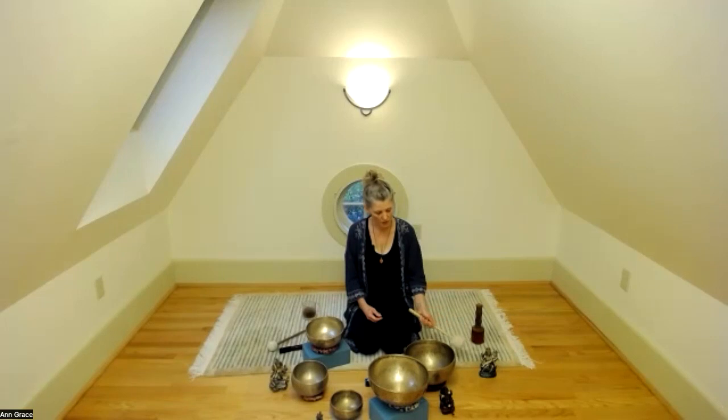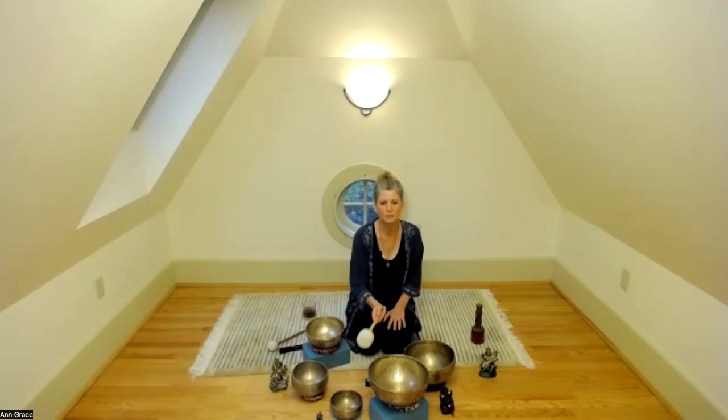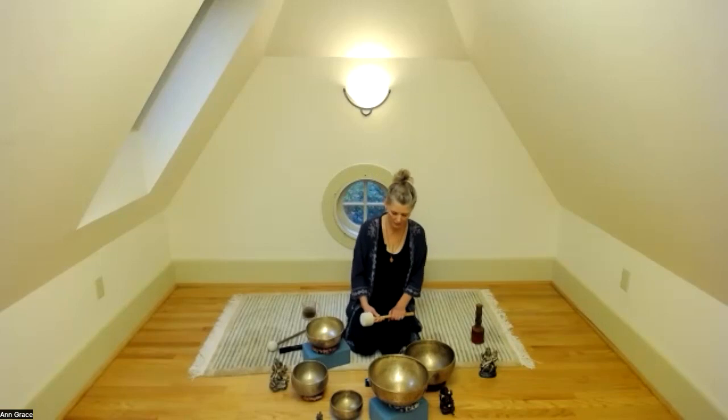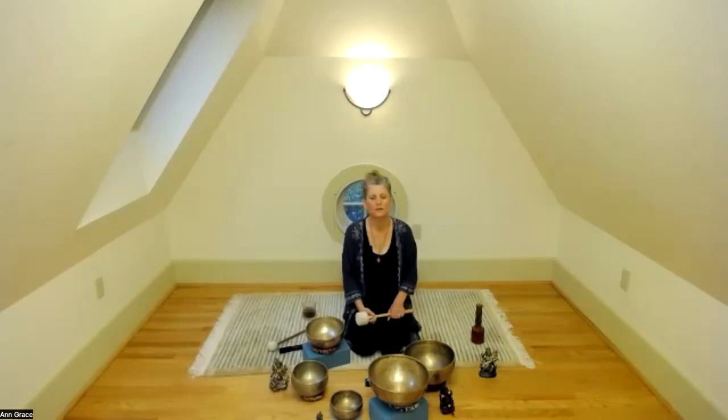Before we get rolling, I just want to say that I'm holding you all in this safe space. My intention is to create a safe space for you to relax. Many of us come to yoga nidra with insomnia, with stress, with fatigue. For you, experiencing a range of different situations being human — I would like you to know that this is a safe space to show up in whatever state of being you're in. You are welcome here.